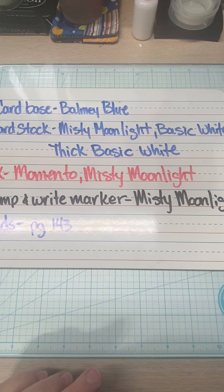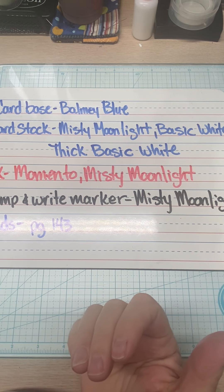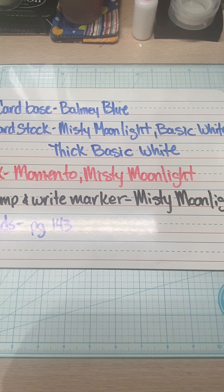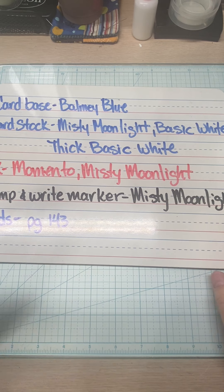Let me switch to my second whiteboard. Our card base is going to be Balmy Blue. Our card stock is Misty Moonlight, Basic White, and Thick Basic White. Our ink is Memento and Misty Moonlight. I am using a Stamp & Write marker in Misty Moonlight, and you'll need some brads for the Give It a World dies, which are on page 163.